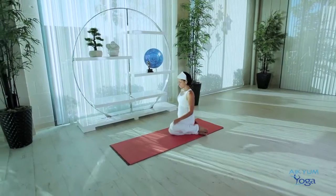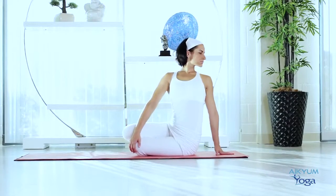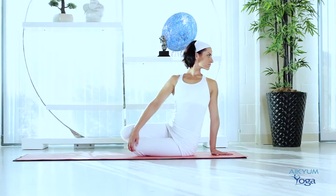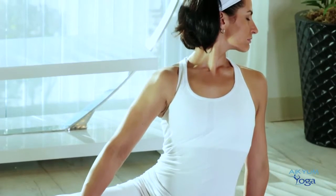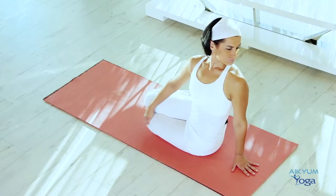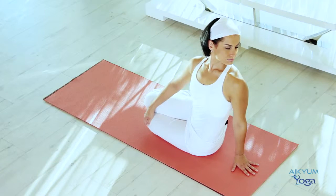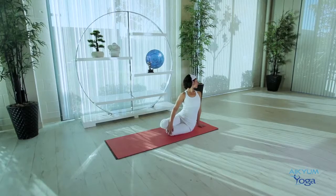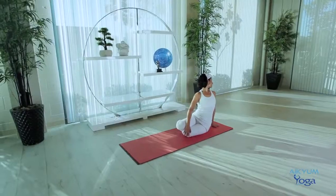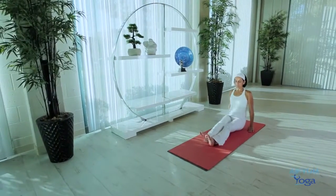Now slowly release and do the same on the other side. Bend your knees and move your feet to the right side. Place the hands on the floor. Place your right hand on your left knee and the left hand on the floor with fingers pointing away from the body. Gently twist your torso to the left. On your exhalations, try to twist a little more. Turn your head as far left as you can and expand your chest fully. Maintain this for 10 breaths. Be aware of the twist in your spine. You may close your eyes and be aware of your breathing. Now slowly release, extend your legs out and relax in Dandasana.